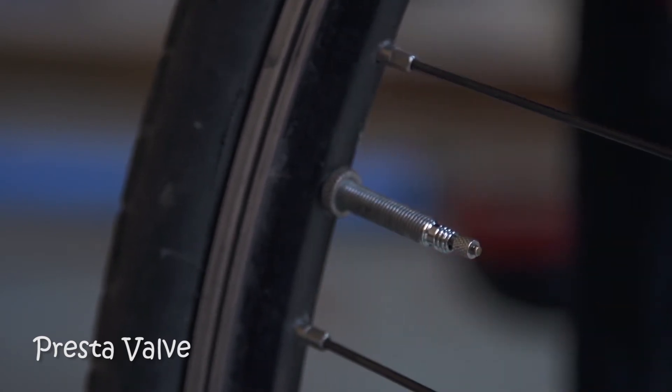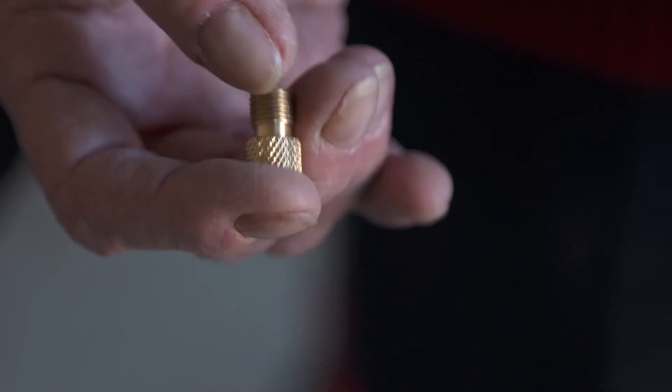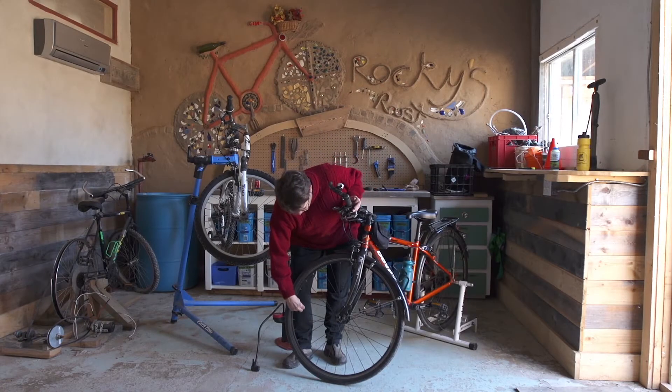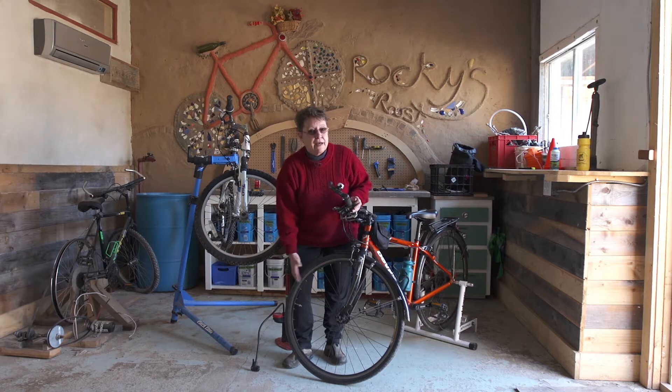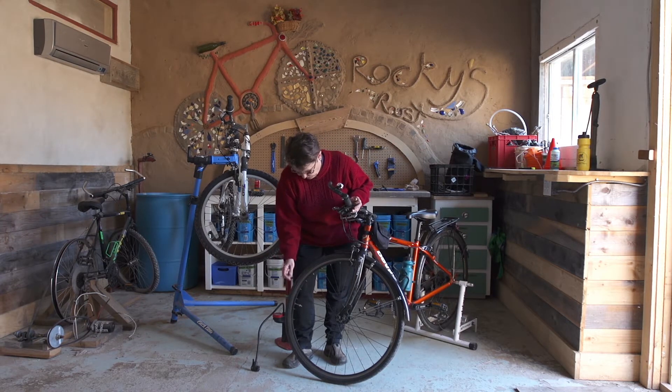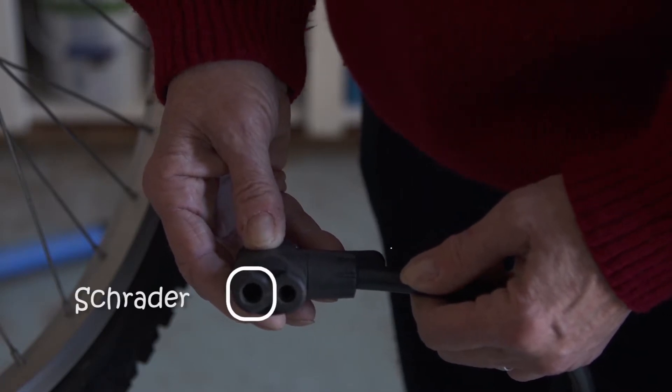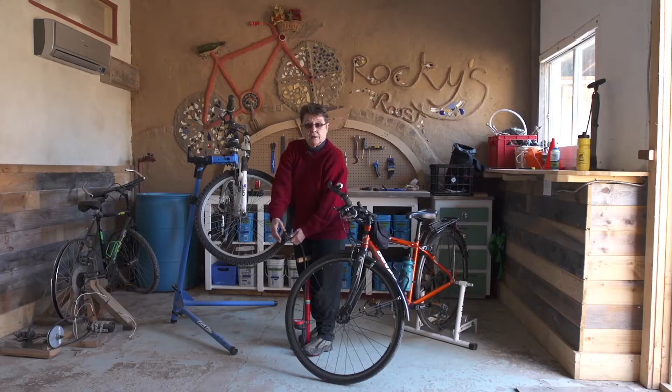If you go to your local bike shop you can purchase a small adapter for a couple of dollars. Remember to open the valve first, then screw the adapter over the top of the Presta valve — now you can take this bike to the local gas station and pump up the tire there. This pump has two openings: one for the Schrader valve and one for the Presta. A lot of pumps do have that, and if they don't, get yourself a little adapter so you can use the regular pump.